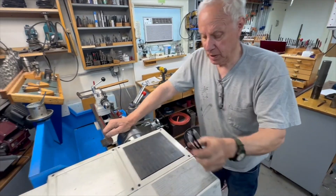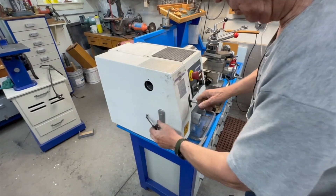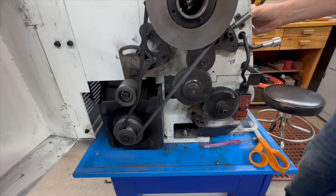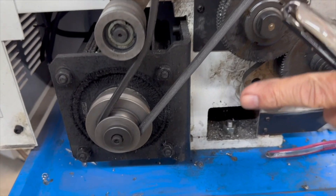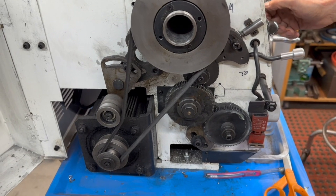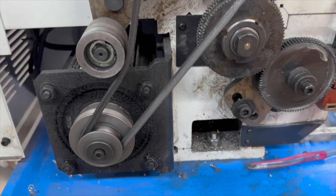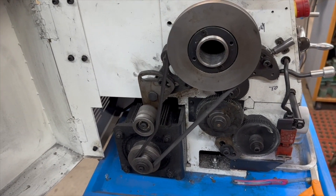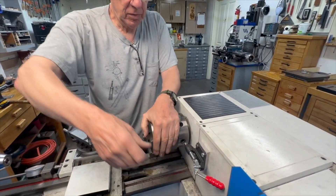I'm going to turn the speed way down, open the box, and turn the lathe on. You can see the motor's spinning and the belt's slipping — that's good. Now I'm going to turn the speed up a little. Just the motor runs fast. So if you happen to screw up, it's not going to destroy anything — no matter what, you're not going to get in trouble with this even if you forget it's engaged.